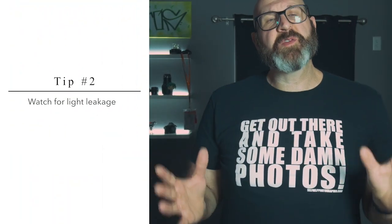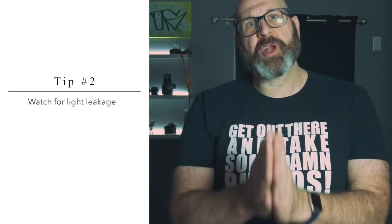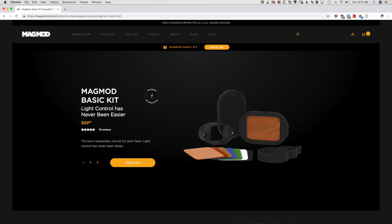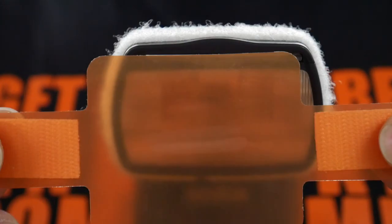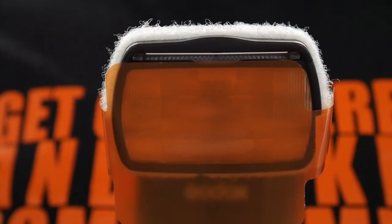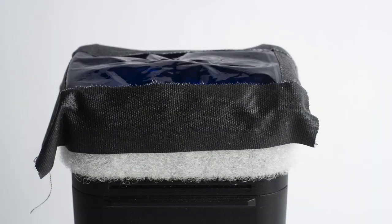Tip number two is to watch for light leakage. This is related to the first tip, but it pertains to how you attach your color gels to your lighting. If you are using a system like the MagMod or a reflector kit like this one, it's not really a problem. But if you do like I and many other photographers do, you're going to be affixing your color gels with gaffer's tape, Velcro, or rubber bands. When you attach your gels this way, they don't always perfectly cover the flash head. This can lead to ungelled light leaking out and contaminating your scene, washing out the colors and ruining the look you're trying to create. The fix is super simple — all it takes is a bit of gaffer's tape to seal up any gaps and prevent that light leakage.